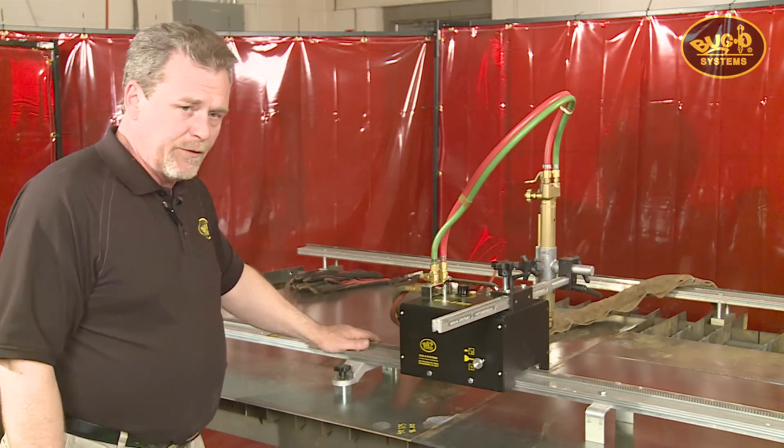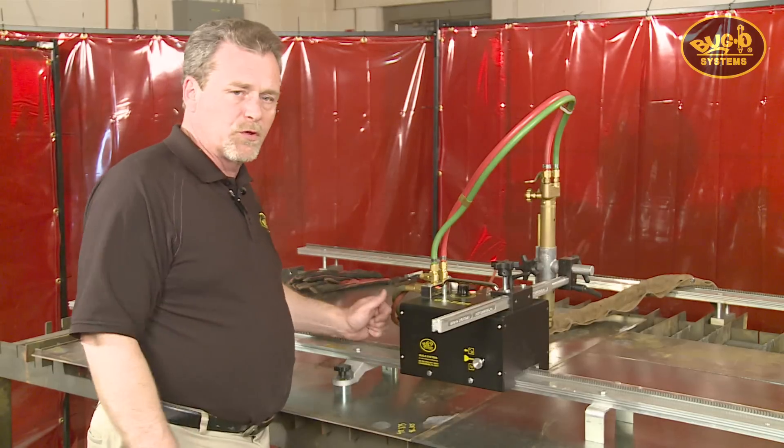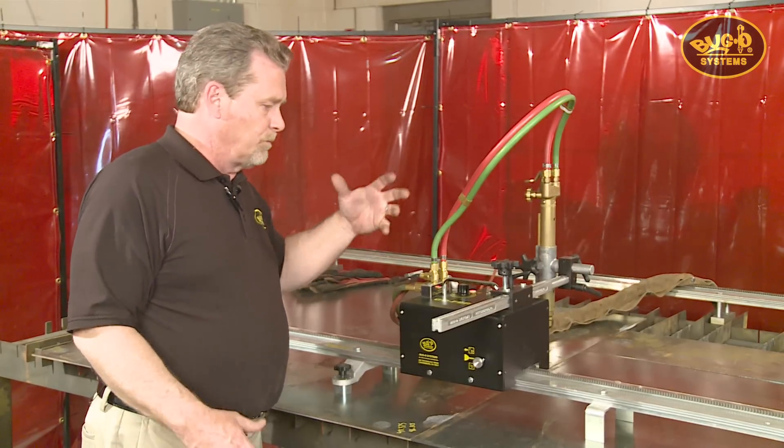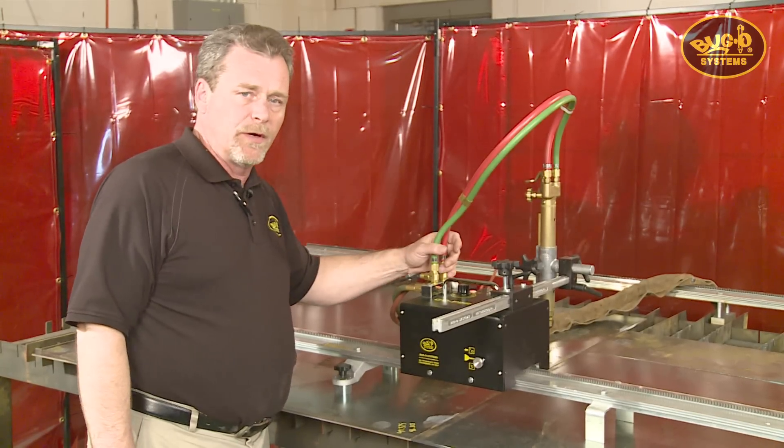The kit also comes complete with one 8-foot section of track with two on-off magnet assemblies and two support spacer bars. So you can buy this kit, add a torch, bring in some gas, and you are ready to go.